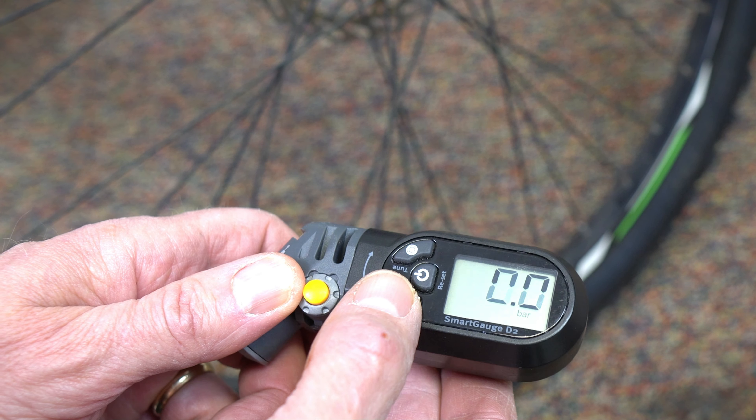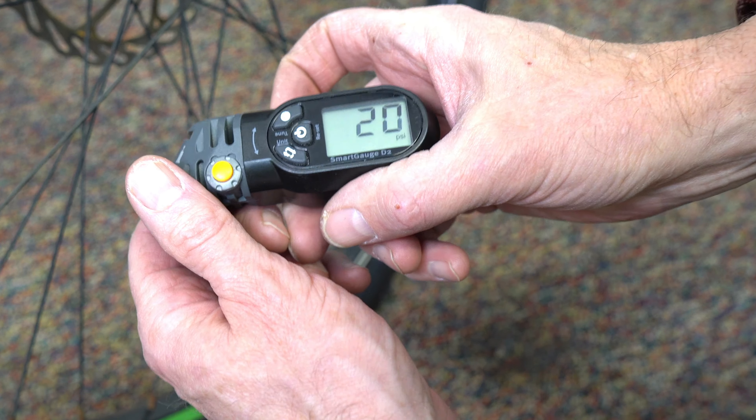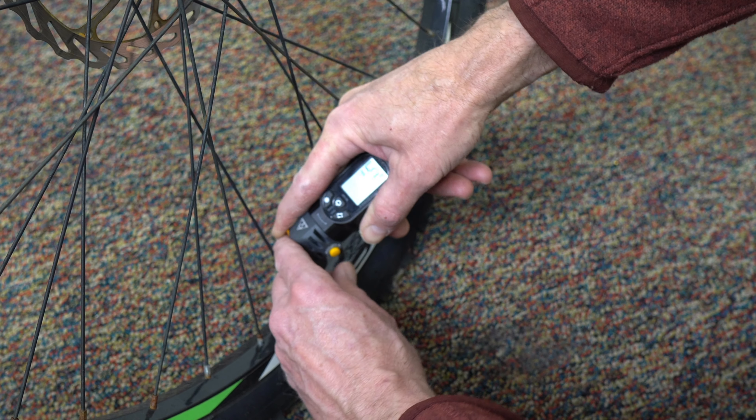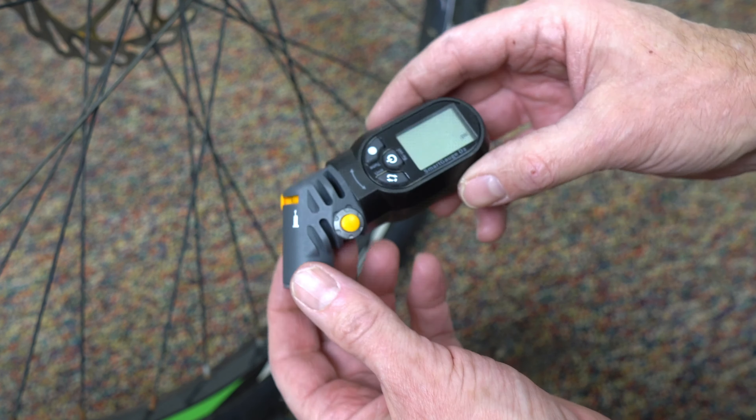A feature that is just fantastic is that it's flexible. You've got to get between your spokes right there — easy to do. This is a Schrader valve, so I switch it over to the Schrader position. Turn it on, hold it down until it beeps, and you're ready to get that pressure that quick. I'll demonstrate the tuning option — hit the tuning button.